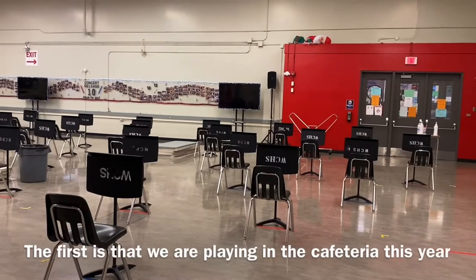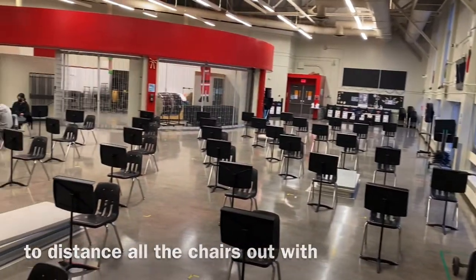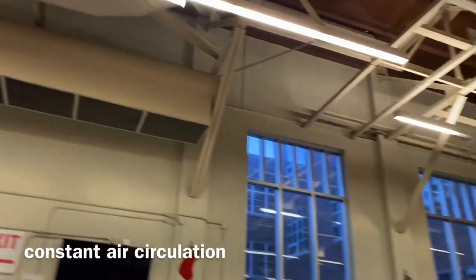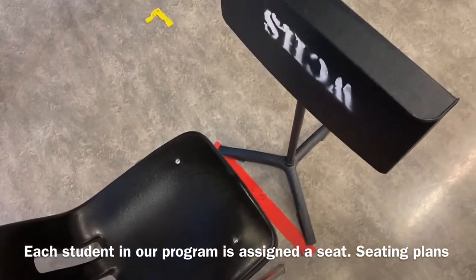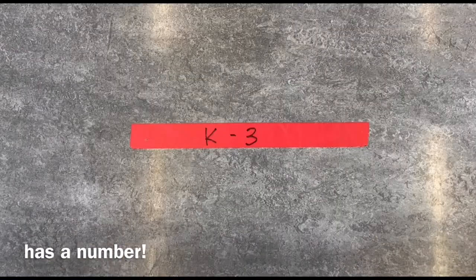You may notice a few things about our rehearsal space. The first is that we are playing in the cafeteria this year, so that there is enough space to distance all the chairs with two meters between each player. Another benefit of playing in the cafeteria is the ventilation system, which allows for constant air circulation. Each student in our program is assigned a seat. Seating plans may change each semester depending on part placement. Each row has a letter and each seat has a number.